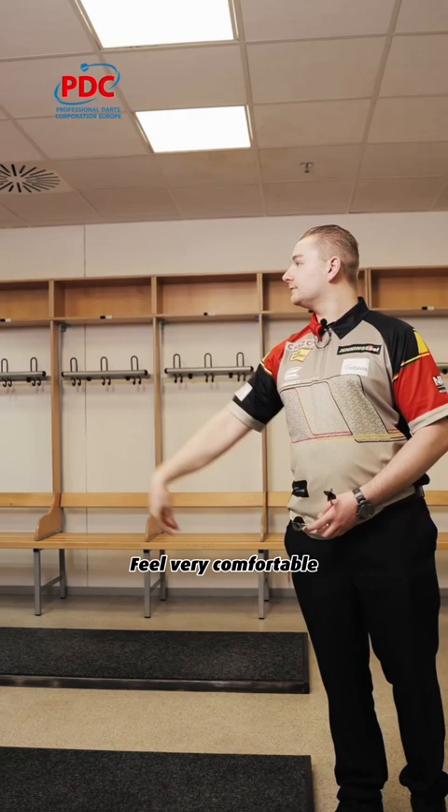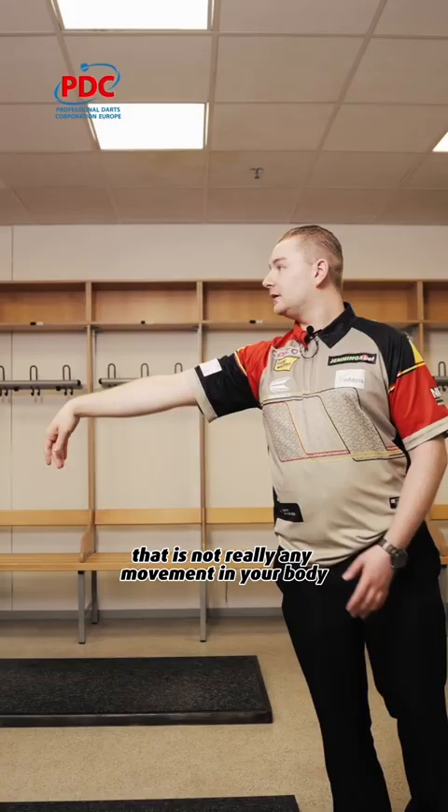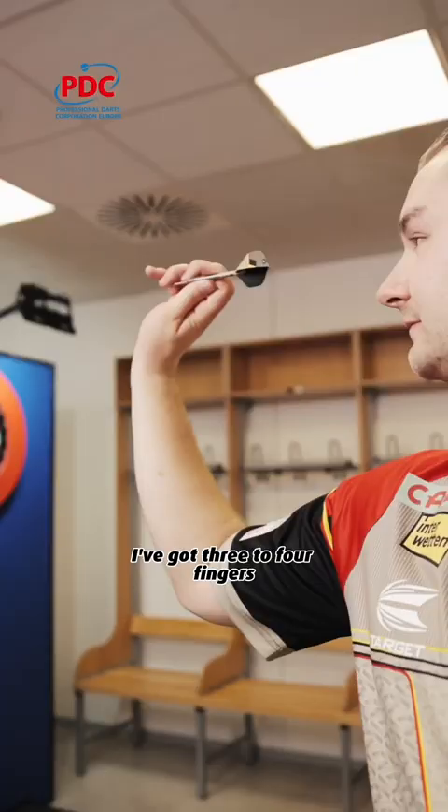Feel very comfortable making sure that when you're gonna throw your dart there's not really any movement in your body. When I hold the darts I've got three to four fingers — three on the top of the barrel and only the thumb on the bottom of the barrel.